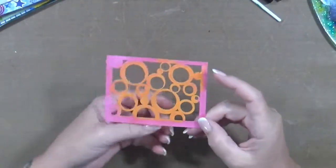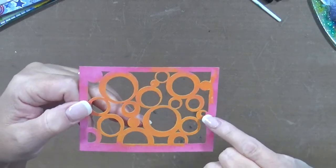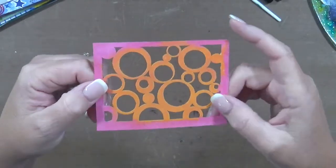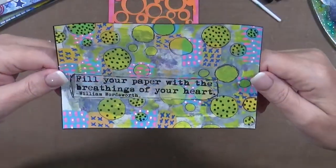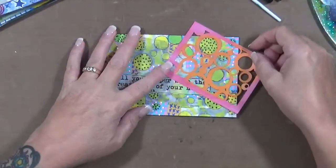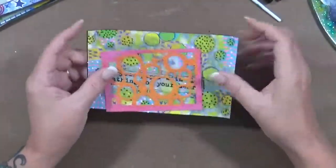This one is just called circles. I love the way some circles are filled in, and I love the fact that this one's off center — if you notice, most of these are off center, which I absolutely love. It's not a perfect circle and it's one of my favorites. What I made out of this one says 'fill your paper with the breathings of your heart' — William Wordsworth. I like this card, it's just kind of cool. This is another favorite I'll be using more of.